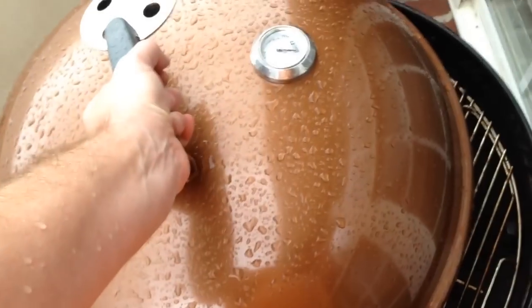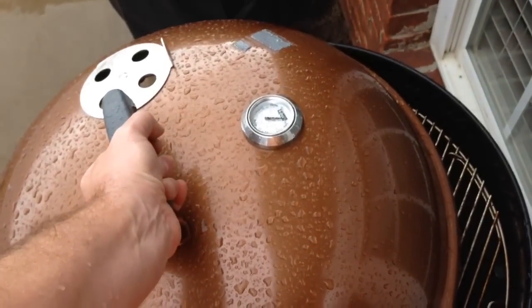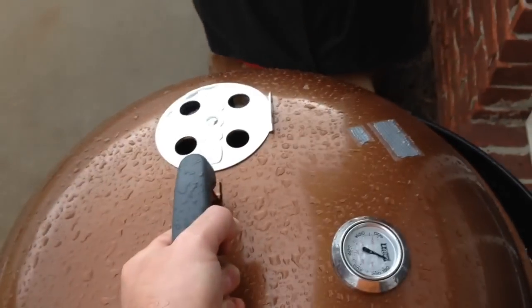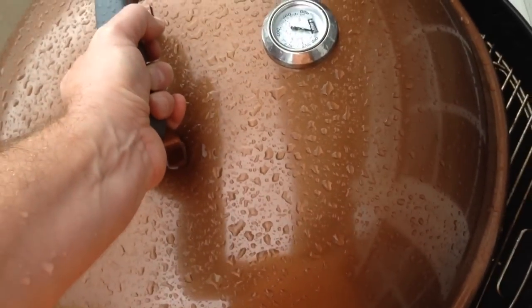You can see under there my coals are starting to get a little bit of gray on them. But if I continue to hold this for about 20 minutes, I will get hot charcoal and then I'll be able to cook with the grill covered, of course, because it's still raining.